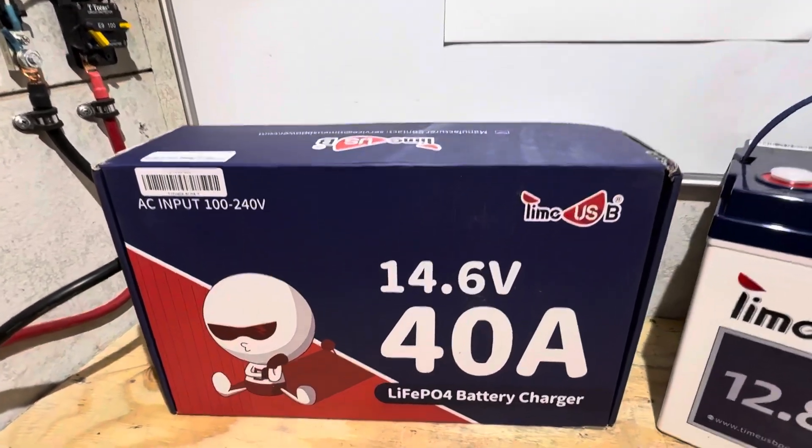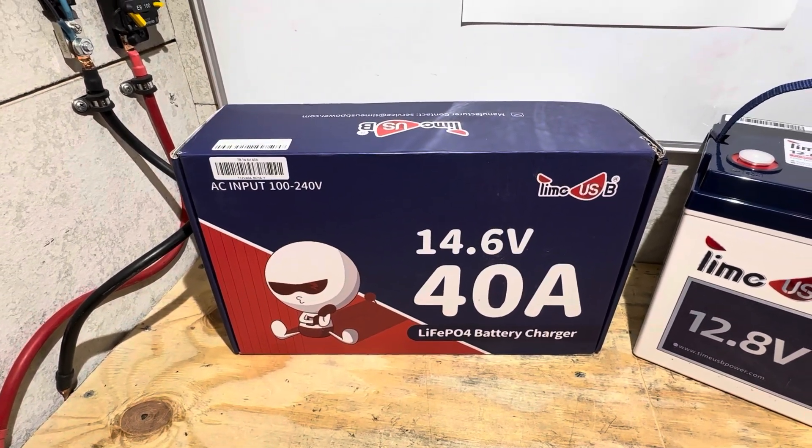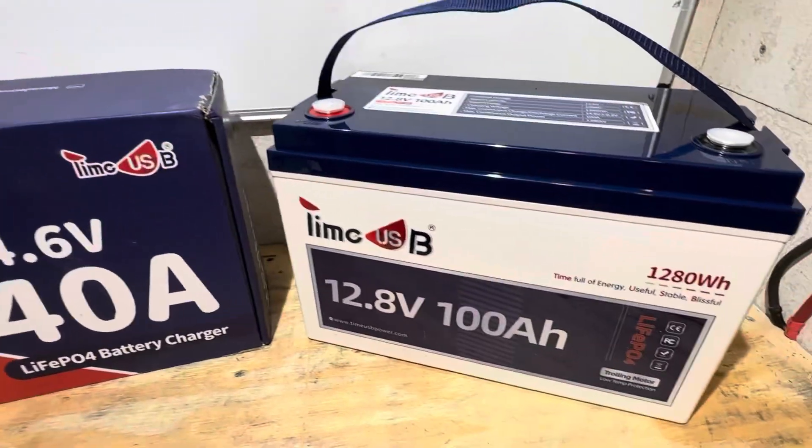Today I'm focusing on this 40 amp lithium iron phosphate battery charger. It's got some unique features that separate it from other chargers on the market, and an affordable price point to boot. We'll cover the battery in the upcoming video.